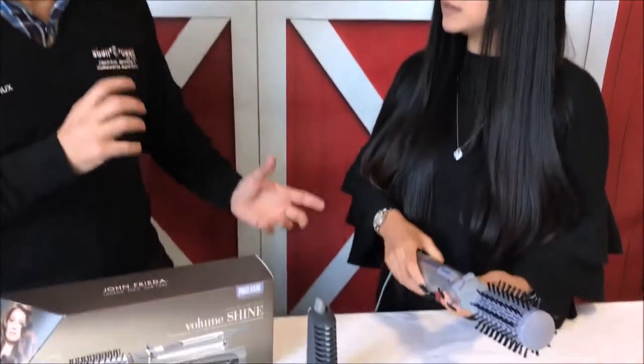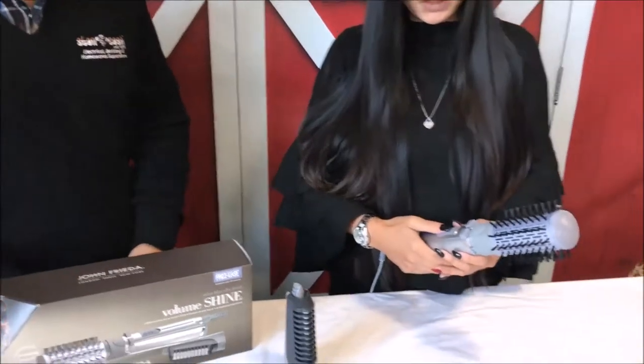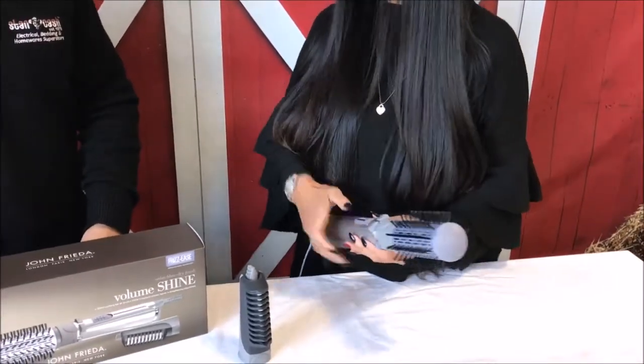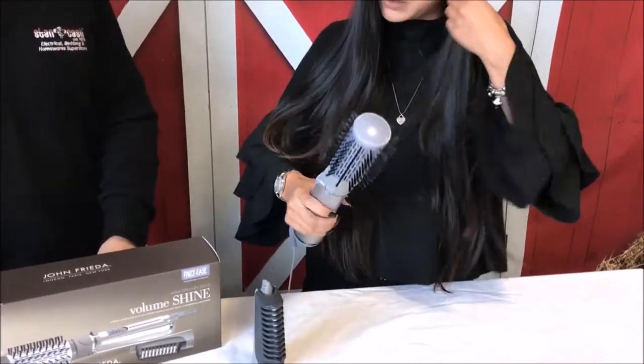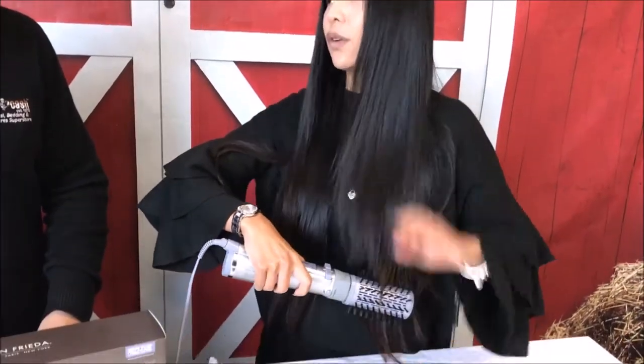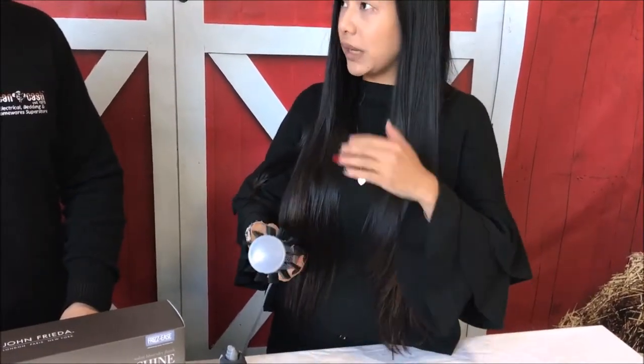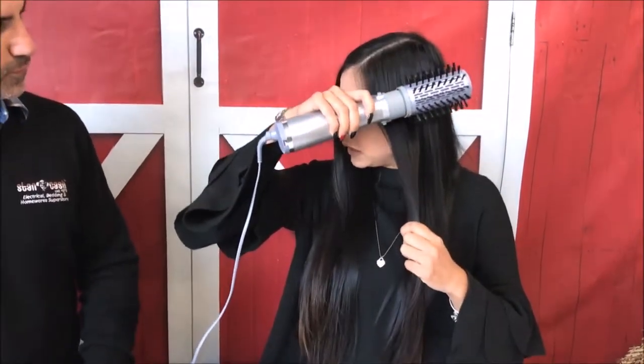You're saying it goes in different directions for different styles — so why would you turn it left or right? If you want volume, you go upwards, under and outwards with it turning one way, and that gives you more volume. But if you want it straight, you put it on top of the hair and push it down, so it dries and flattens the hair straight.